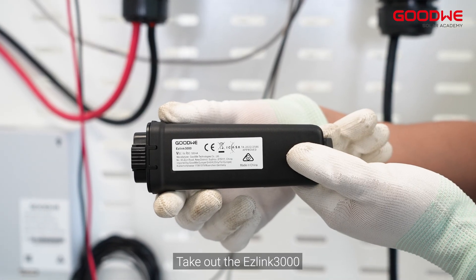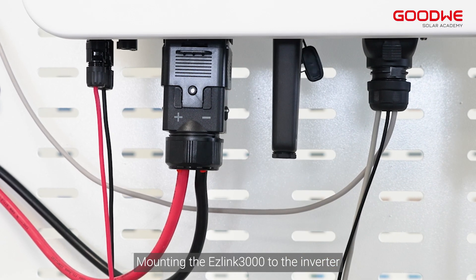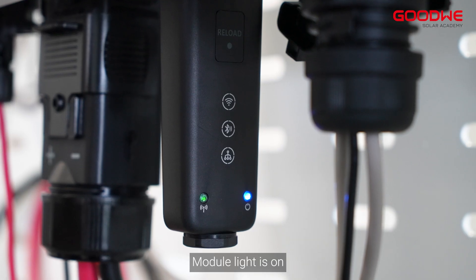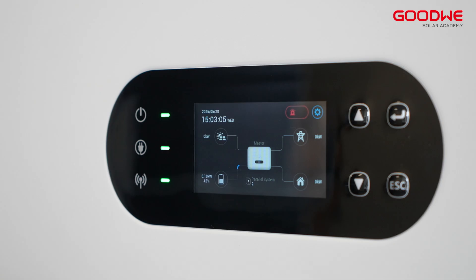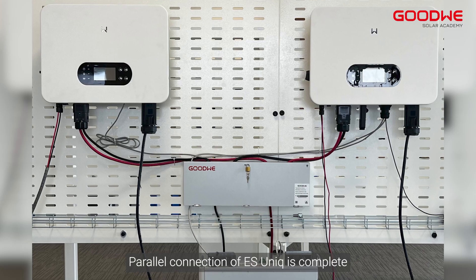Take out the EaseLink 3000 and mount it to the inverter. Turn on the switch — the module light will turn on and the number of parallel inverters will be displayed on the screen. The parallel connection of EcoSunic is now complete.